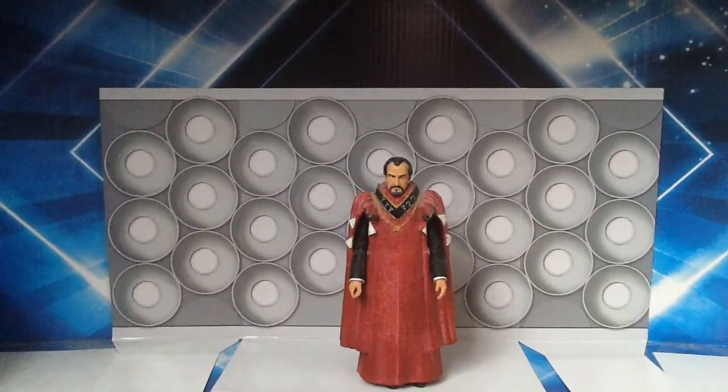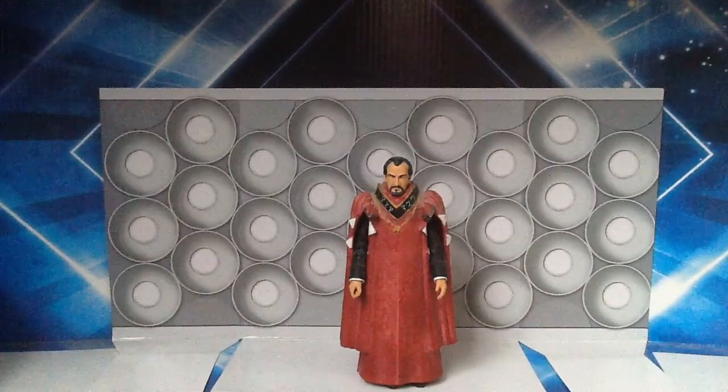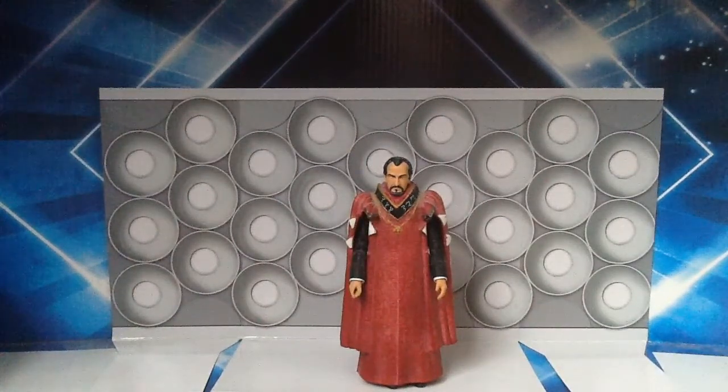I am dying to see a Terror of the Autons version of this at some point. Why that's not happened I don't know because the manufacturers have the parts to do that, so hopefully one day in a B&M set we may get to see that figure.